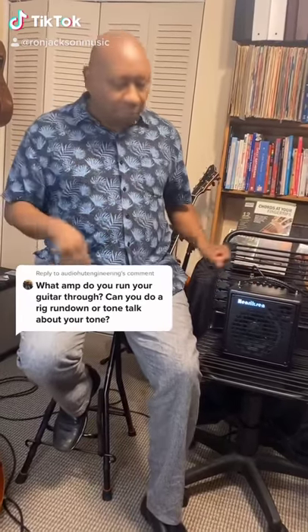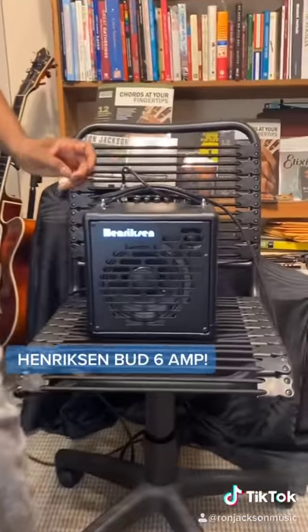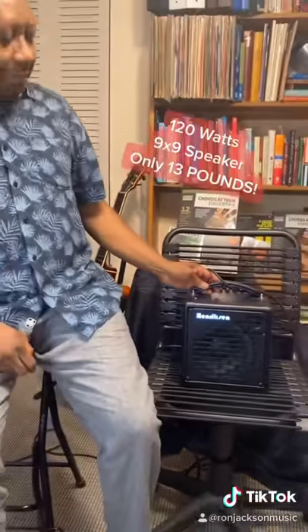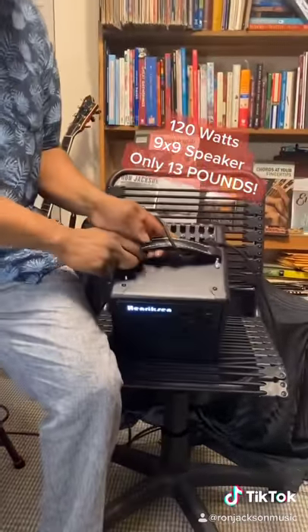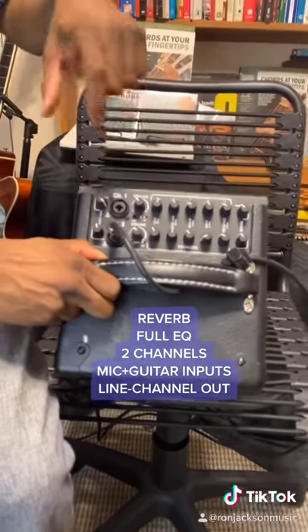Someone was asking me what amp I use. I use the Henriksen Bud Six — it's a great little amp. It's 120 watts, has a nine by nine inch speaker, and it weighs 13 pounds. Now look at this: it has full reverb and all the EQ you want.